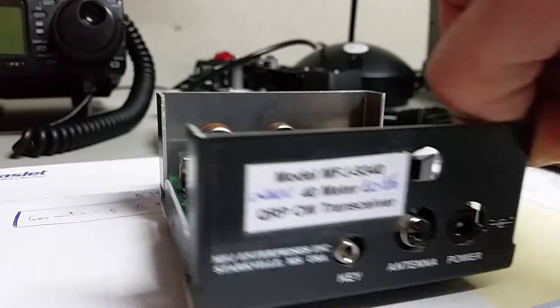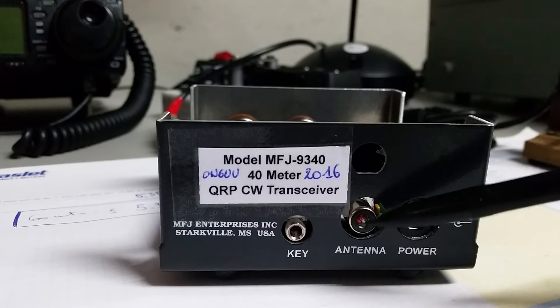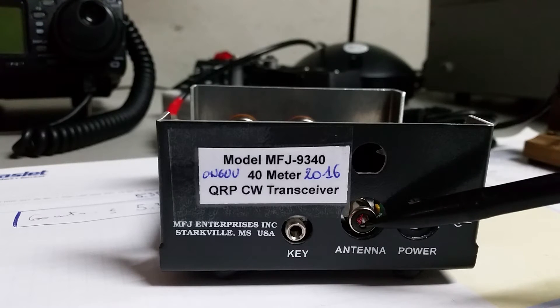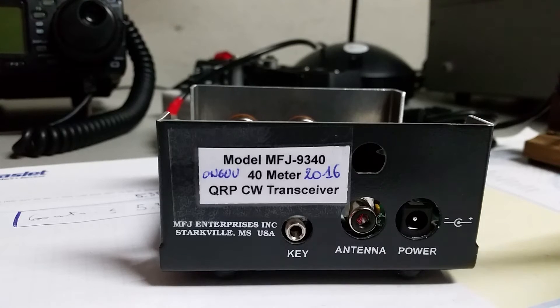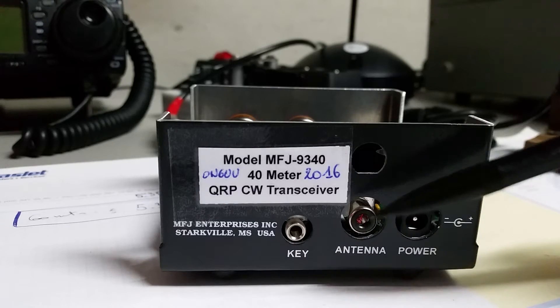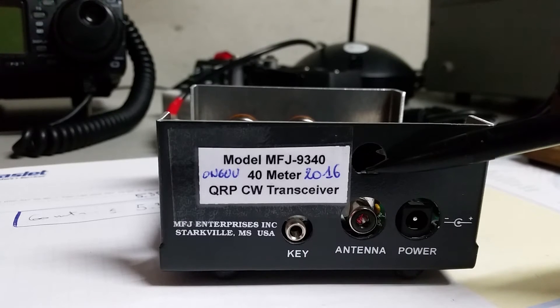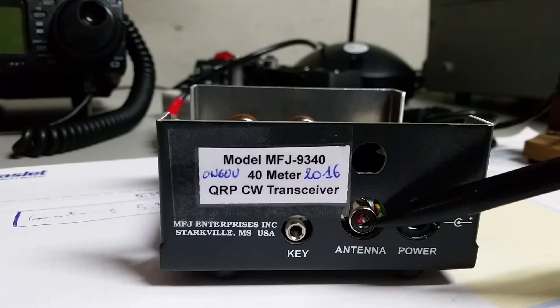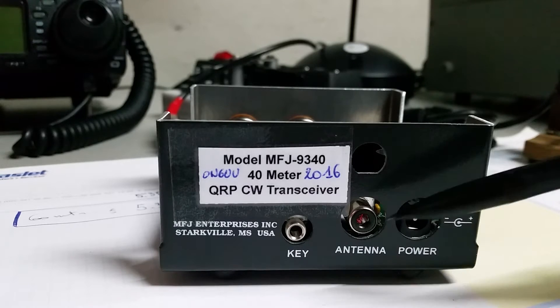At the back you have the power connection and the antenna connection, which is a kinch. Maybe it would be better if that were a BNC. But to mount the PCB inside the box — it's very small, just precise — it goes in and that's it. With the kinch it can be mounted into the case; with the BNC it would be a problem. Nevertheless, you can install a BNC, and I think it's better because with the kinch sometimes the connection can get loose when you're portable and moving around with the cup.